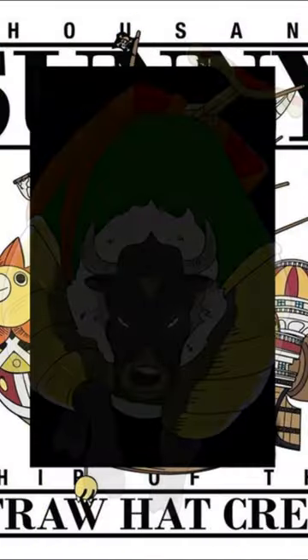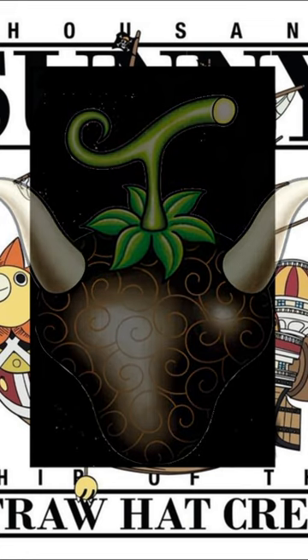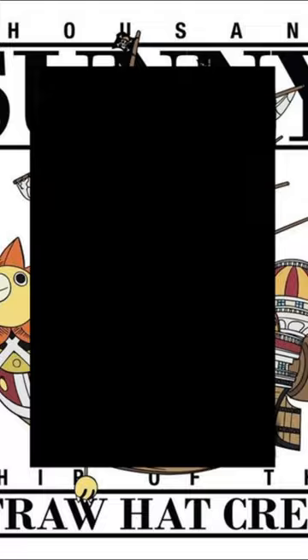And that is all we know about the Ox Ox Fruit for now. Thank you for listening. If you got this far, leave a comment saying Bison. And if you wouldn't mind leaving a like and subscribe, that would be greatly appreciated. Thank you and have a nice day.